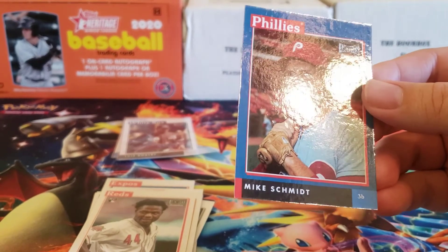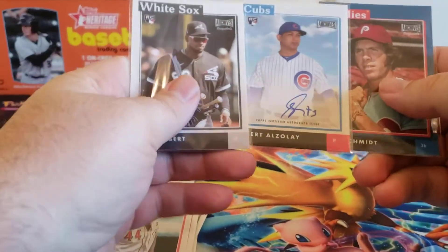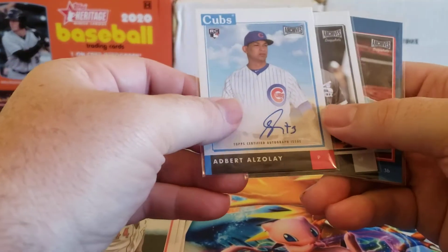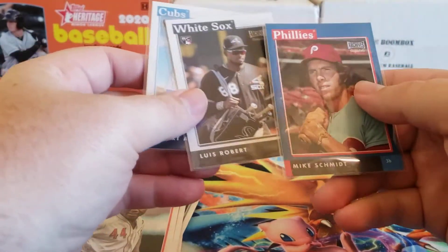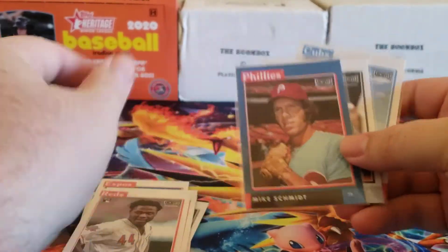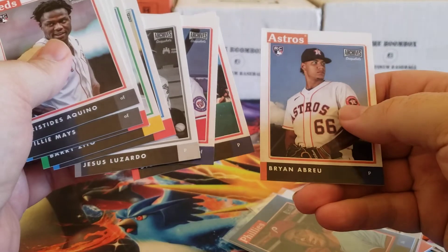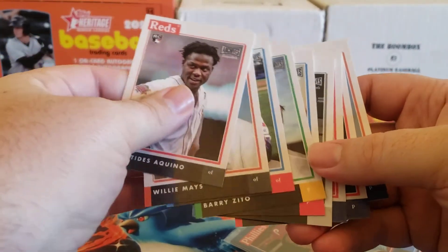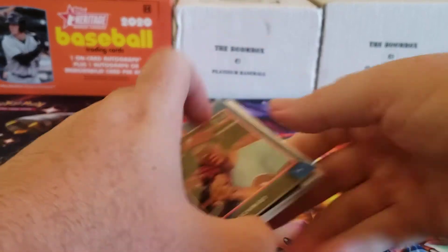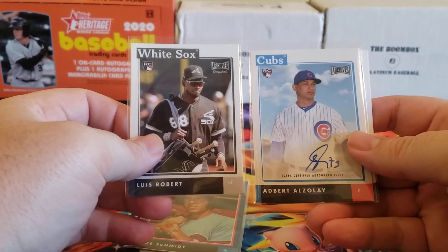So there you have it, folks — that is a pack of 2020 Topps Archive Snapshots, the Topps exclusive. Honestly, I could have done worse. I did get the Alzelay auto, the Louis Robert rookie, and a Mike Schmidt numbered blue parallel card. Plus a couple other rookies. You can kind of see here, it's sort of an eclectic mix of players — both young, old, and from past years. Feel free to leave a comment below, hit that like and subscribe button. Thank you for watching, everybody. Continue to stay safe out there and I will see you later.